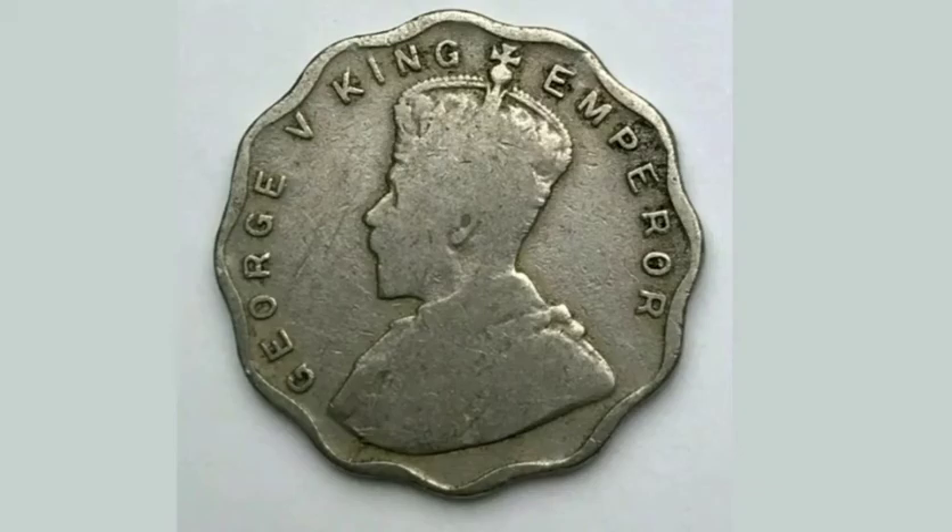Comment below if you've got any other Indian coins and I will value them up for you. And as always, thanks for watching.